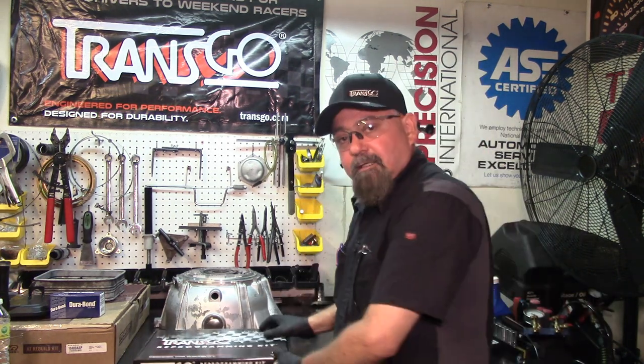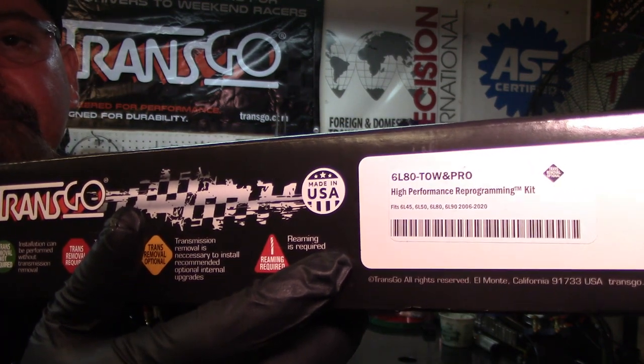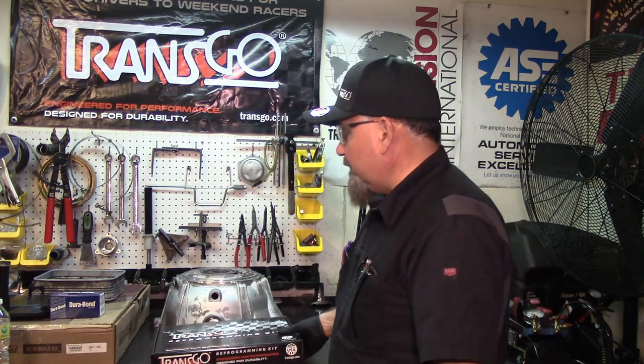Today we're doing an installation on a 6L80 performance-built transmission for a pickup truck. The owner is a young guy who gets on it pretty hard, so we're installing the newest kit from TransGo. It's called the Tow and Pro — part number 6L80-Tow and Pro — and that's what we're going to be installing on the valve body.